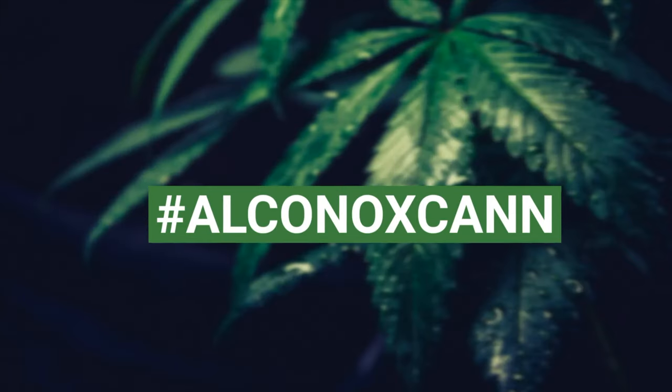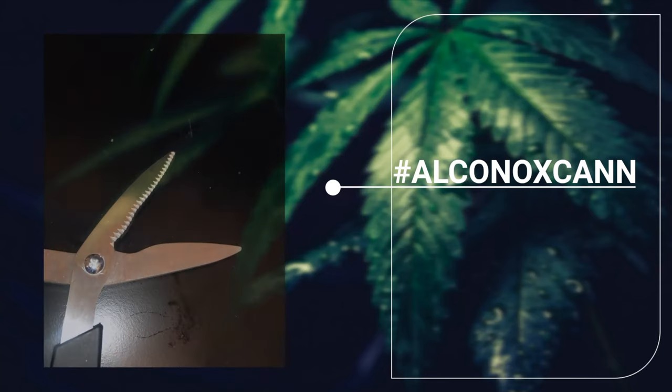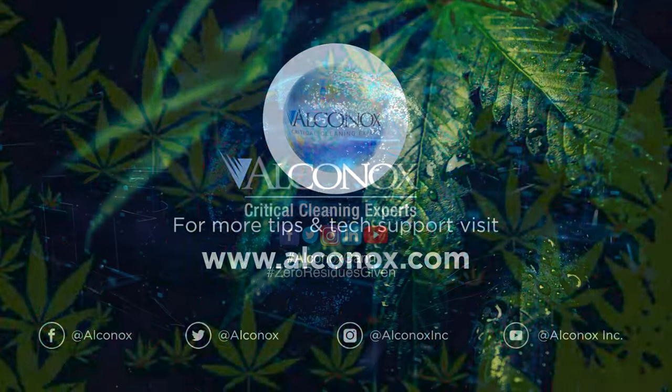Alcanox, Inc. provides a full range of critical cleaning detergents to solve your cannabis cleaning challenges. Click the link below to access our cannabis resources and subscribe for more critical cleaning tips and tricks.